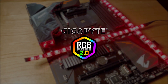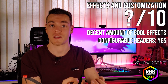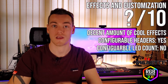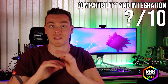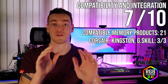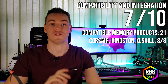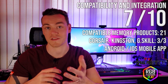In third place, we have Gigabyte RGB Fusion 2.0, implementing a pretty decent array of effects that will appeal to a lot of users, while also allowing you to configure the channels for your RGB strips. But it loses some points for not allowing you to configure the LED count on a connected addressable device, giving it a 6 out of 10 for effects and customizability. For compatibility and integration, Gigabyte RGB Fusion gets a 7 out of 10 for being compatible with 21 memory product families — Corsair, G-Skill, and Kingston are all in the list. And RGB Fusion 2.0 is mobile app supported on Android and iOS, which is cool.